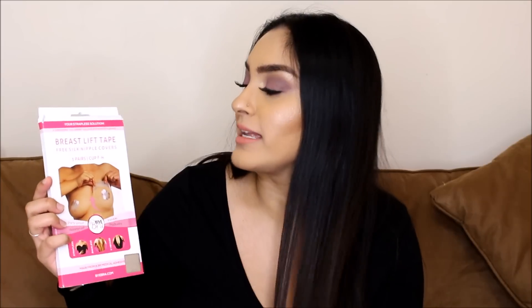So today I'm going to be reviewing the By Bra — it's by the company called By Bra. Basically you don't need to wear a bra. I know it sounds absolutely crazy but it works. It's called By Bra and it's breast lift tape. And you get the nipple covers with it as well — free silk nipple covers that come with it.